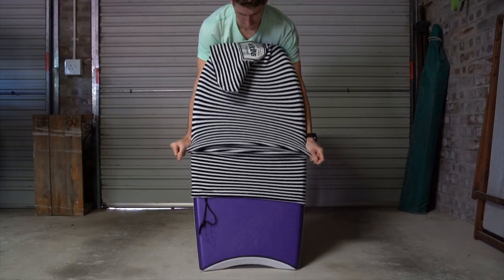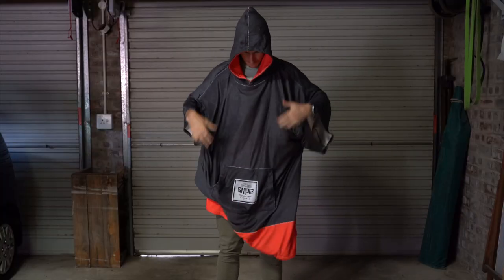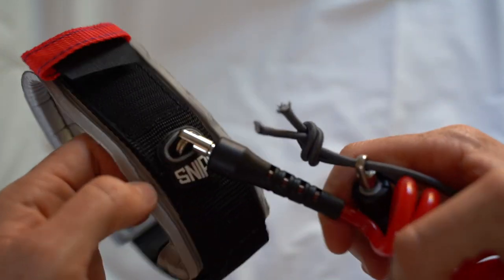The last thing that Sniper sent me was a board sock as well as a poncho which you can wear to change with, as well as my signature leash that I have with Sniper boards. If you click the link up here in the corner you can see a full review on that leash itself.